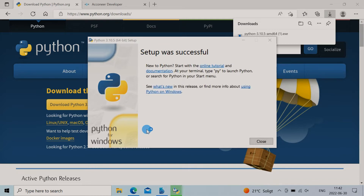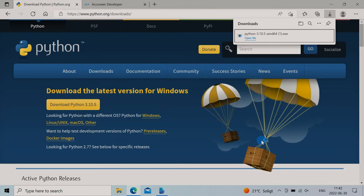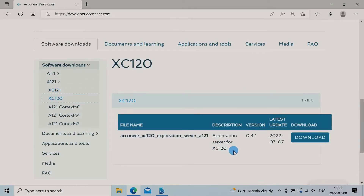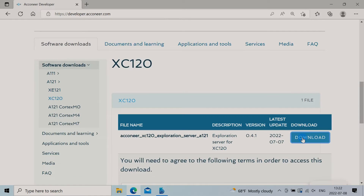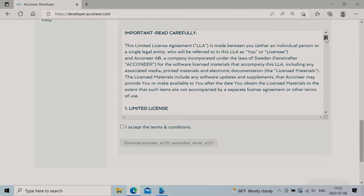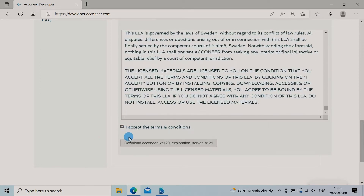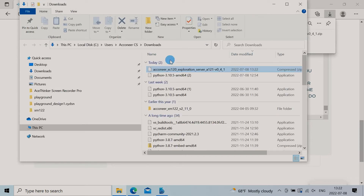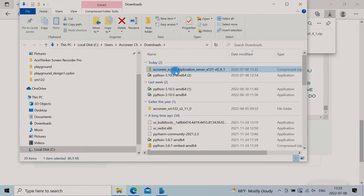Open developer.aconeer.com and log in. If you haven't registered an account, you have to do that first. Click on software downloads followed by A121, then XE120, and download the Exploration Server. Once it's downloaded, unzip it.